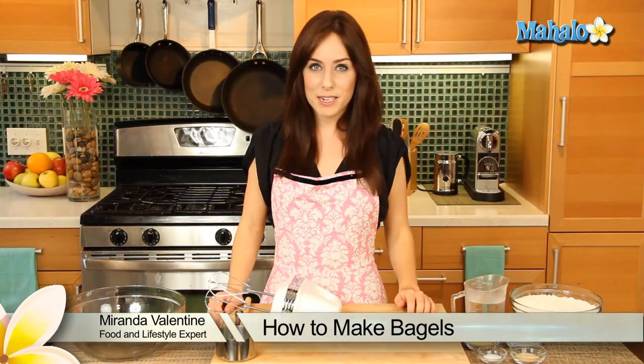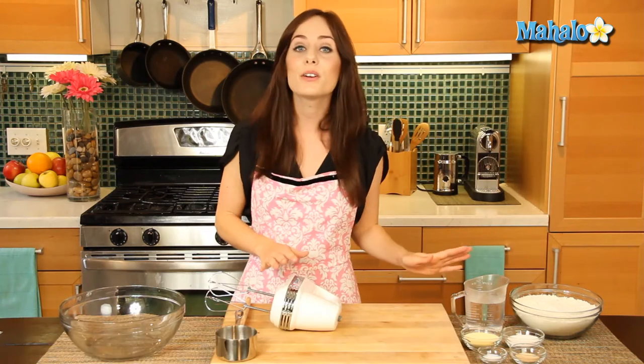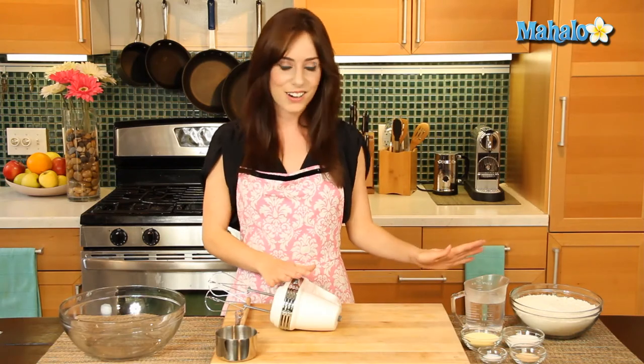Hi, it's Miranda with Recipe.com and today I'm going to show you how to make bagels. The secret to that classic chewy bagel is to both broil and boil them before baking. I promise all those extra steps are worth it because you are going to love the bagels that we're making today. So I have our ingredients all laid out here, let's get started.